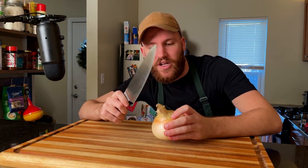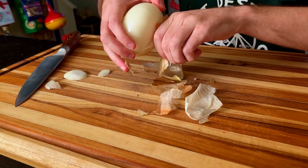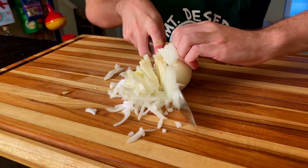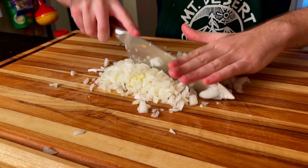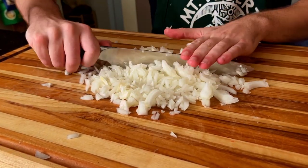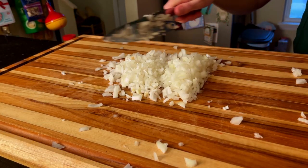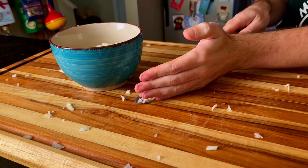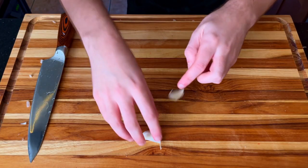First things first, we're going to cut up this onion using this awesome Feast On film knife that I got for Christmas. We are going to prep all of our veggies by mincing them up very finely — a food processor would come in clutch. We're going to prep all the veggies in it.